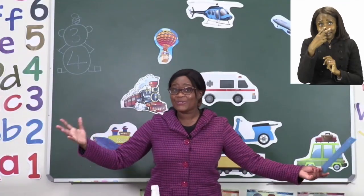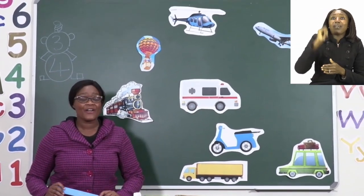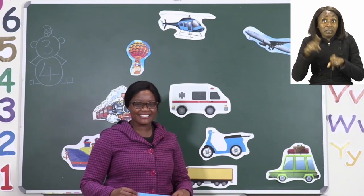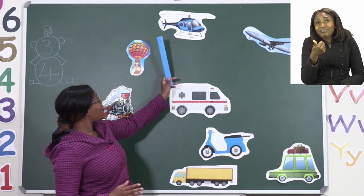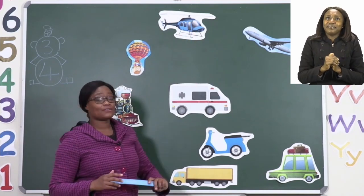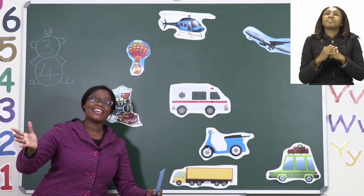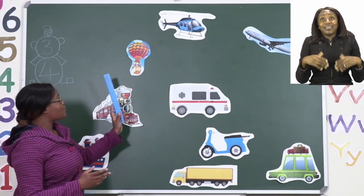On the board I have all sorts of transport. The ones that travel in the sky: we have an aeroplane, which flies in the sky. We also have a helicopter — that one goes right above and has propellers, which help it fly. And then the last one is an air balloon, which goes up, up, up in the sky slowly and gently. If you've ever been in an air balloon, you're very lucky. So we have three types of transport that travel in the sky.